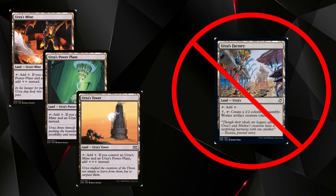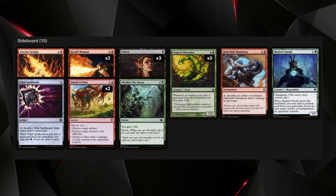Your sideboard is set up to deal with a lot of different meta matchups, though some are harder than others. Decks with access to white have Dust to Dust, which can be a huge problem since it can remove your combo pieces. That's why you have Deadly Dispute in the deck — you can sacrifice artifacts in response to Dust to Dust targeting your cards and still get value out of them before they're destroyed.